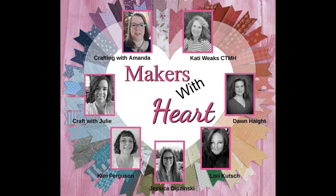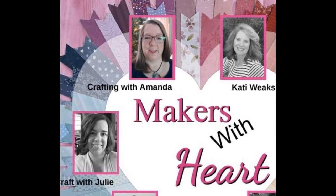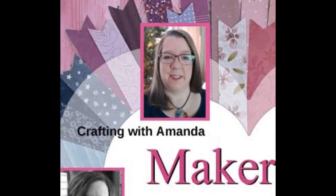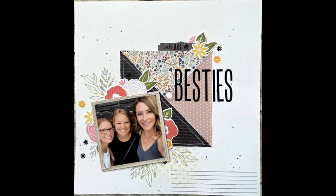Hello and welcome to May Makers with Heart Mystery Envelope. This is Amanda with Crafting with Amanda, and I think the mystery envelope is one of my favorites because we all get sent the same pieces and create something with it. I am also participating in the May I Scraplift You and I am scrap lifting this layout by our own Maker with Heart, Jessica.